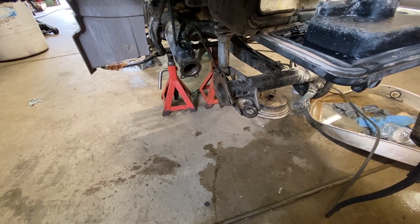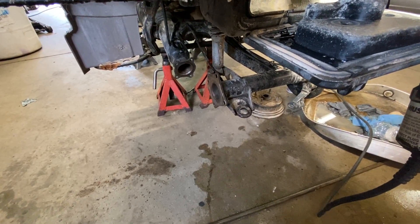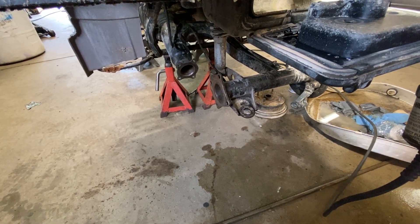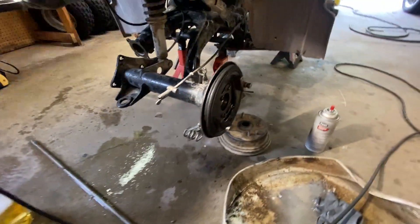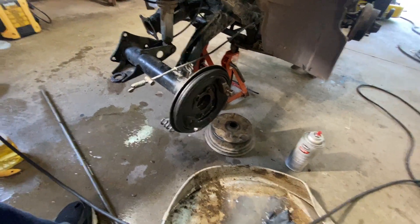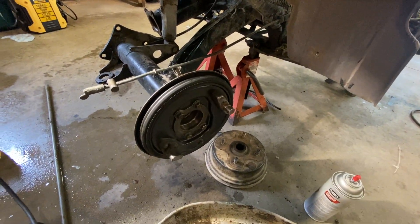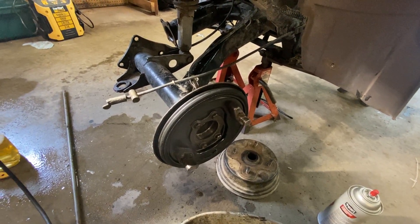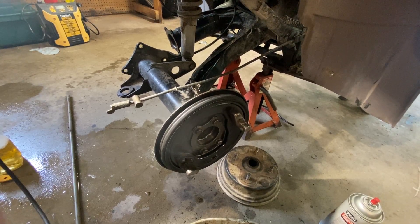The ring and pinion were not meshing anymore and it created a huge mess. It took me forever to get it apart. I actually had to cut the axle off because there was a shim and the nut — the nut came right off, it was loose. I think somebody had already been in here, but the axle wouldn't come out, so I literally took a sawzall cutting disc and worked my way through it.